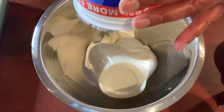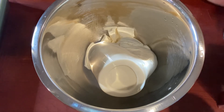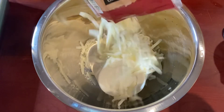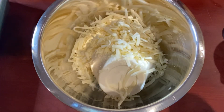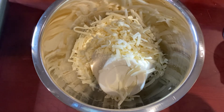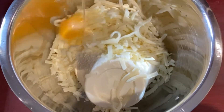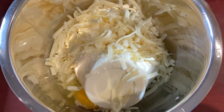Now that we have our meat mixed in with the sauce — which gives it additional flavor — let's get started on the filling for the stuffed shells. We have some ricotta cheese and some mozzarella cheese. Go ahead and add the whole bag of mozzarella to the ricotta. We're also going to add one egg, and then season that with a little bit of salt, pepper, and some fresh parsley.